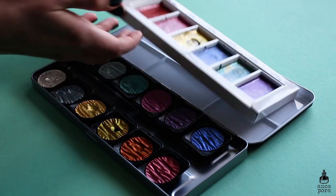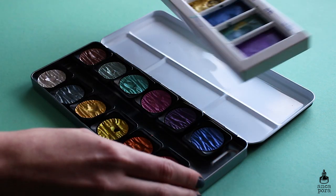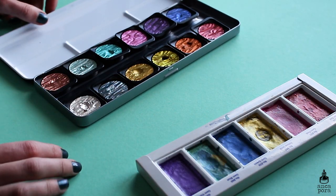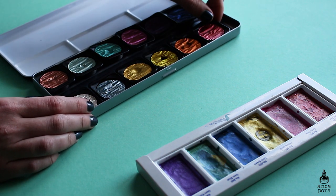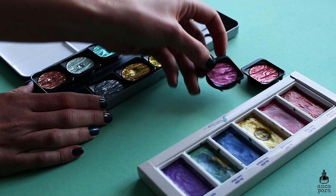Hi guys, welcome back to my channel. For today's video I'm putting to the test the Kuretake Gem Colors palette versus the Finetech Pearlescent Colors. I bought the Kuretake one a while ago and wanted to see how it compares to the Finetech one, because I was really impressed with it the first time.